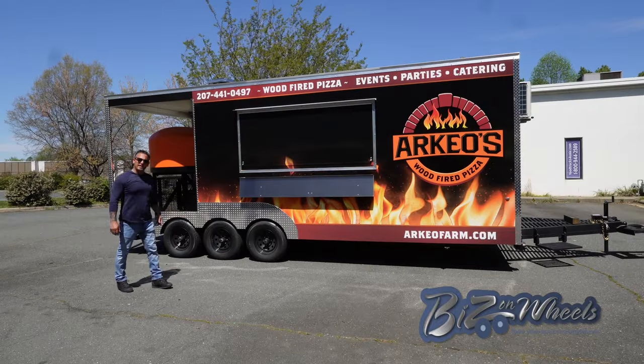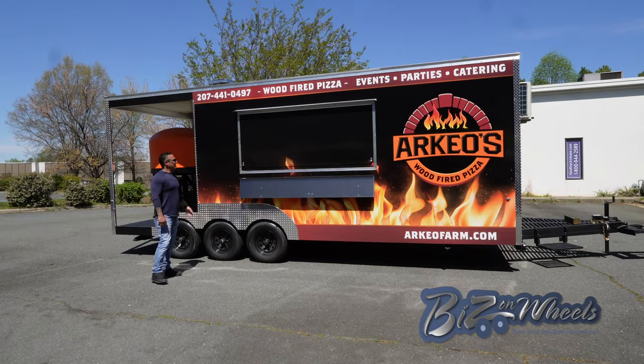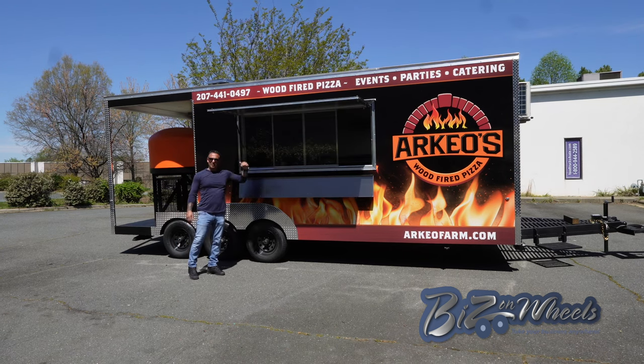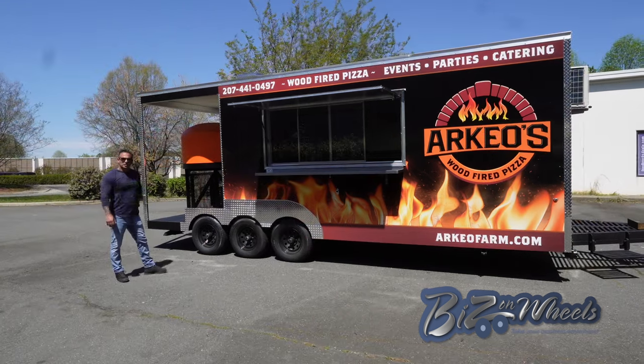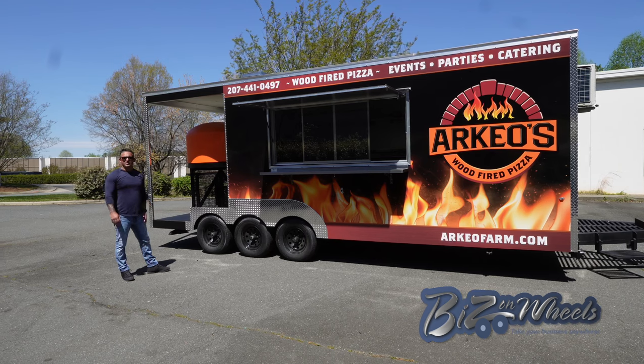The trailer is completely wrapped in high-resolution 3M wrap. It's equipped with a 7-foot serving window with a door, LED lights built into the serving window, and a stainless steel folding shelf. This trailer weighs 10,800 pounds and is a 3-axle trailer.